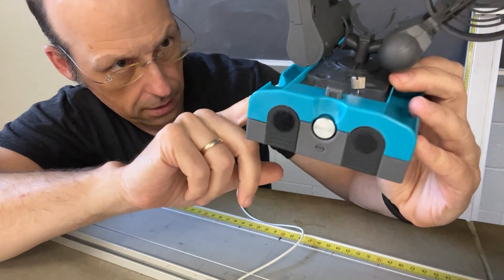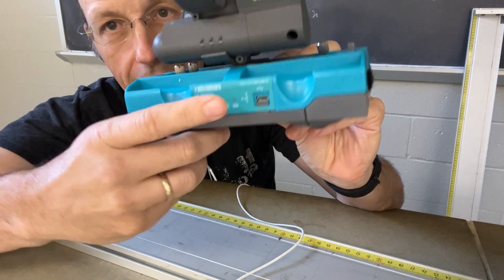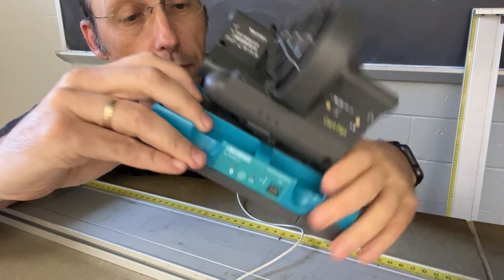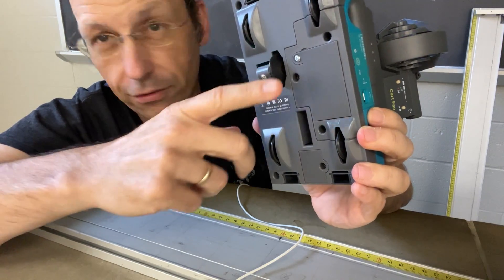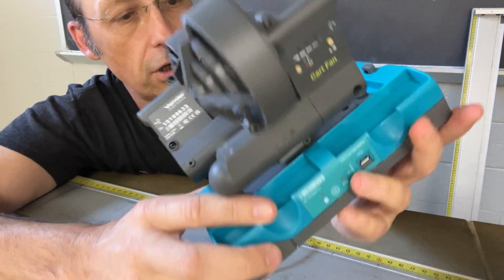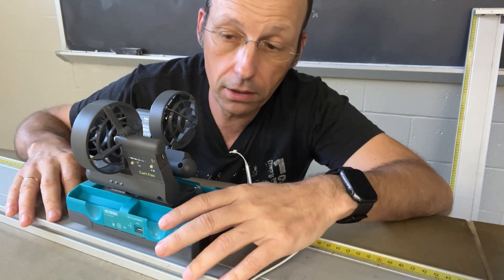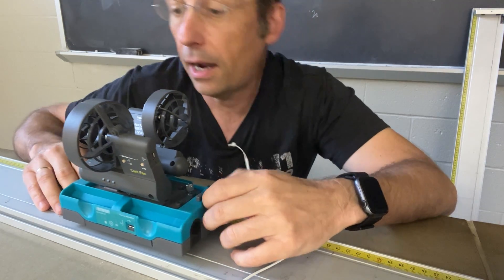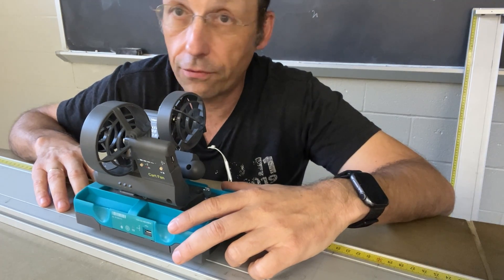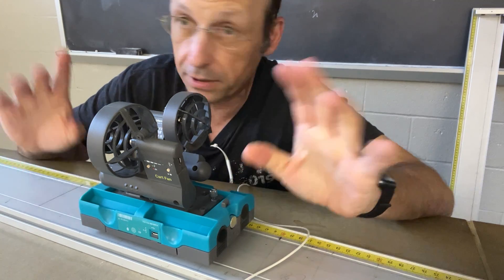This is also the Go Direct Sensor Cart — we got two of these. They connect via Bluetooth so students can connect them to their phones or computers to collect data. It has a position sensor, which is really great — you don't have to use motion detectors, you can get position directly from this. There's also a force sensor and an accelerometer in there, which I haven't used yet, but I'm going to play around with this some more. I just thought I'd make a video because I like it. The nice thing is these connect to a computer, and since everyone's got a phone they can use their phone.